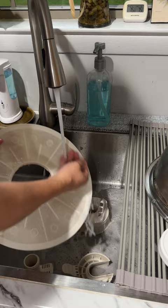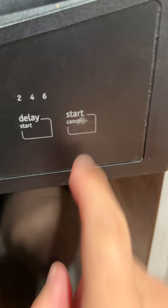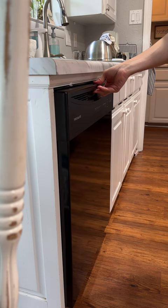Pour one cup of distilled white vinegar into the base of the dishwasher and run it on its longest and hottest cycle to clean the inside. Wipe off the outside while the clean cycle is running with an all-purpose cleaner and a microfiber cloth, and after the cycle is complete,